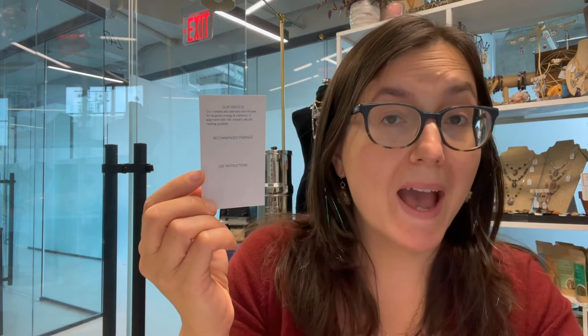That affirmation goes with this amethyst roller bottle along with all the properties of amethyst. On the back, I write recommended pairings, or if I've added the oils in there, I write what oils I put in. Then the use instructions include the affirmation for them to use and a couple of different ways they could use the amethyst roller bottle — for example, for inspiration, intention setting, meditation, or just at the end of a long day to calm down and disconnect.